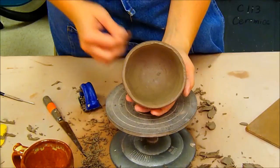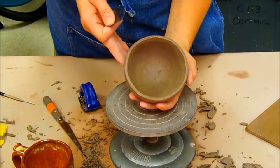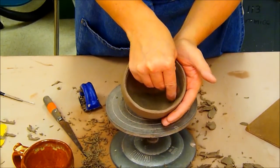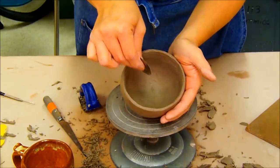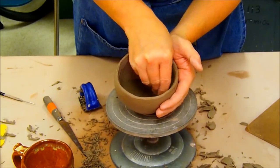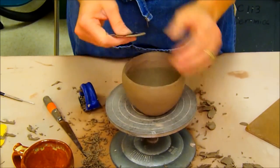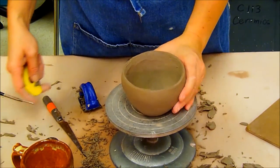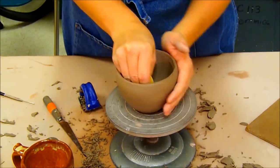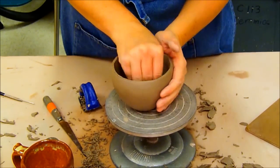I've smoothed and scraped the inside considerably. A key thing to realize when using a rib is to watch the angle at which you put it on the clay. If you go in at a 90-degree angle you're going to make a big dent or gouge. You have to make sure it's a very shallow angle when you initially put it in there, to lessen the gouging and lines. Once I've scraped it, I'll follow up with the yellow rib.